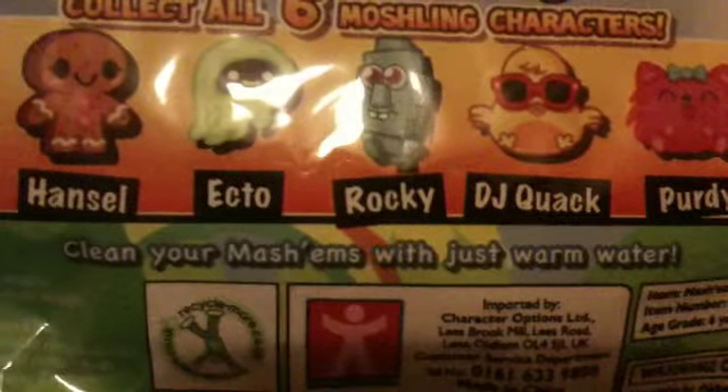On the back it has the ones that you can collect. It says twist them, squish them. It says new styles will be available soon — and I think that's like series two that it's talking about. Here are the ones that you can collect: you can get Iggy, Hansel, Ecto, Rocky, DJ Quack, and Purdy. And also it says clean your Mashems with just warm water.